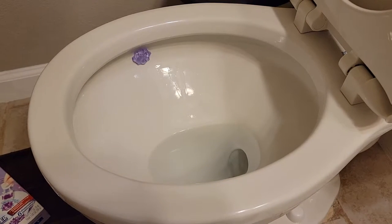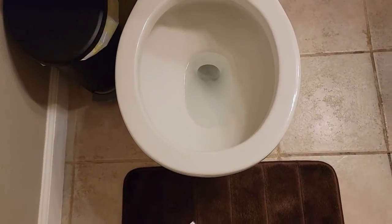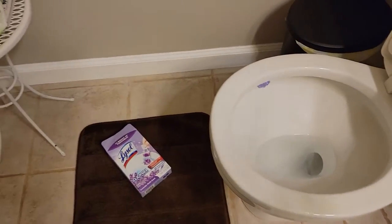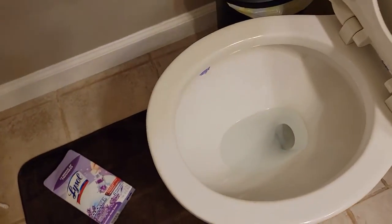It's also pretty much hidden. Looking at the toilet from the side you can see it, but from the top you can't really see anything in there — kind of cool. It already smells like lavender, so let's give it a flush.